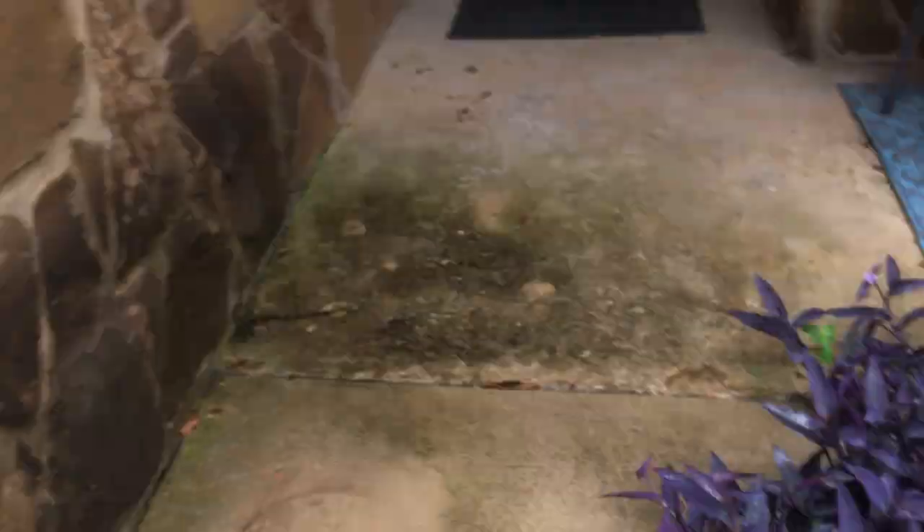That reminds me — we had a realtor come by. I particularly care for this nest up here on the front light, and I'm glad Stephanie didn't take it down. There's some baby birds in there — I don't know if you can see them, but there you go.